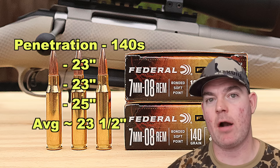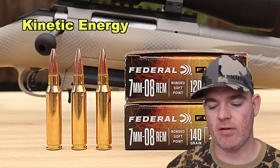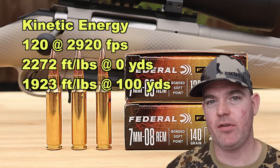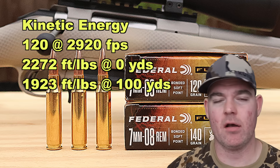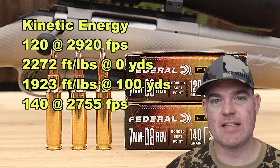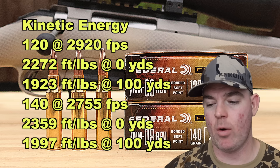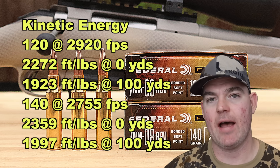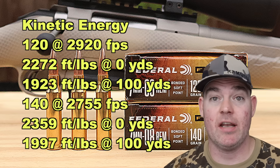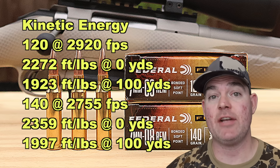Both are right in the range I like to see for standard medium game hunting ammo. Kinetic energy-wise: for the 120s averaging 2,920 fps, we're looking at 2,272 foot-pounds at the muzzle and about 1,923 foot-pounds at 100 yards. For the 140s averaging 2,755 fps, we're looking at 2,359 foot-pounds at the muzzle and about 1,997 foot-pounds at 100 yards — just a hair more energy than the 120s.